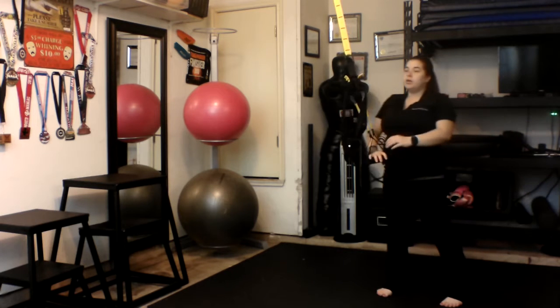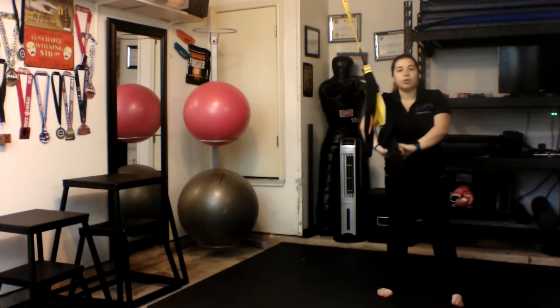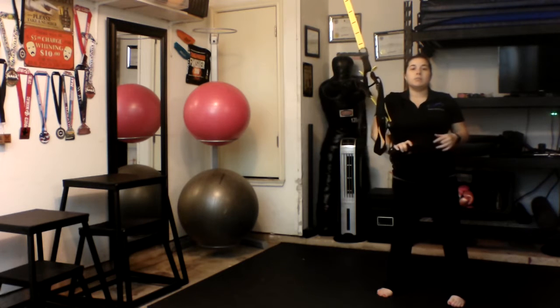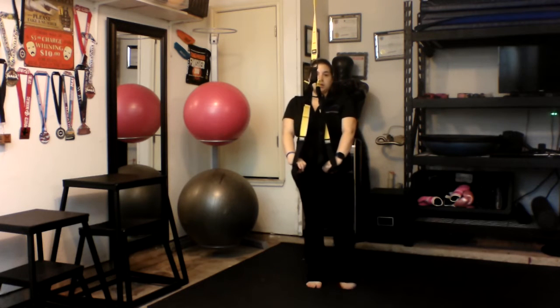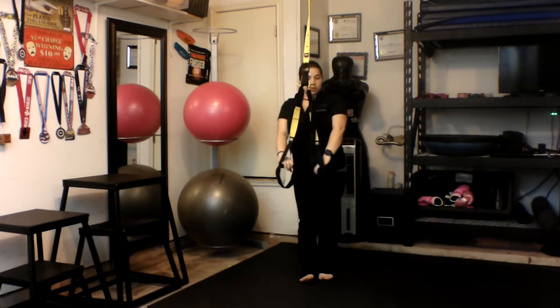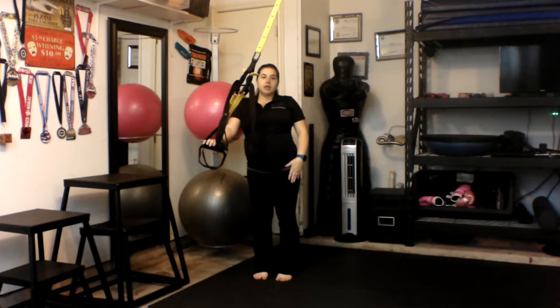Coming out of your squat, you're going to move into a side lunge, which is going to work your quads, glutes, hamstrings, your adductor magnus, and your vastus medialis. When doing a side lunge, you're going to go ahead and step out and then come back. We're going to start off with our left leg to step out. We're going to do 15 reps — 15 on each leg.